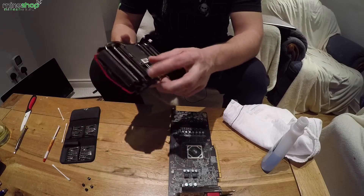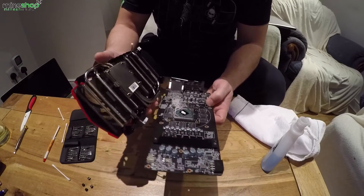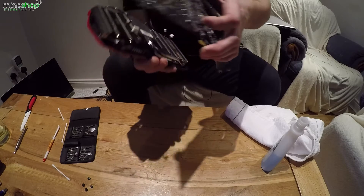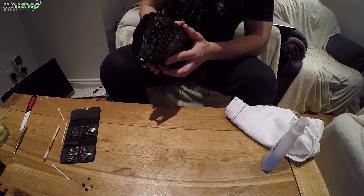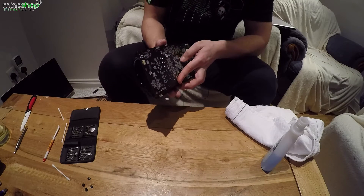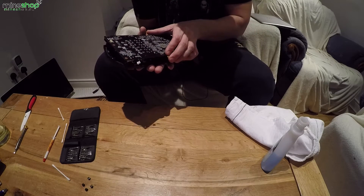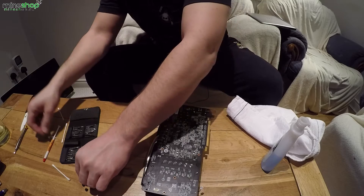Now you want to put back your fans and cooling radiator on your GPU, back the same way it was. Okay, that's on. And then just put back the screws.